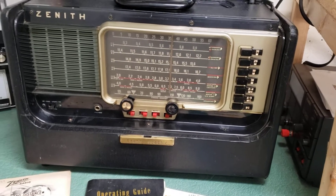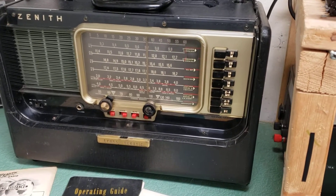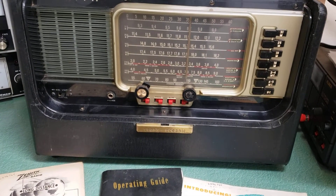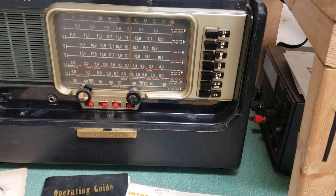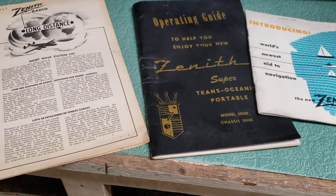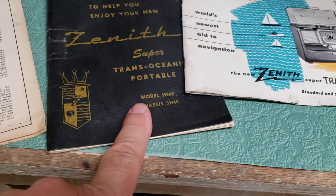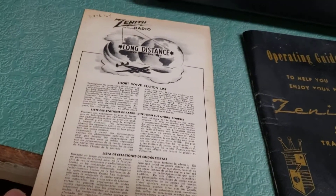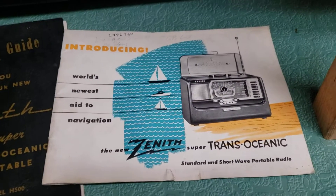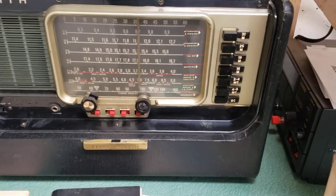Here we have another Zenith Transoceanic — they made quite a few of these over the years, different models. I think this is the Model H600. I have some documentation down here: this is an operating guide for the Super Transoceanic portable. This one is for the Model H500, but it's probably somewhat similar. Here's a little booklet from Zenith. In any case, I believe this is the Model H600.